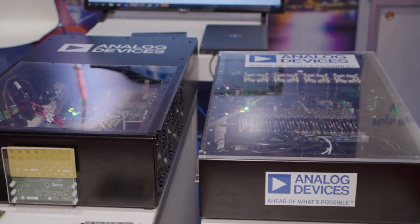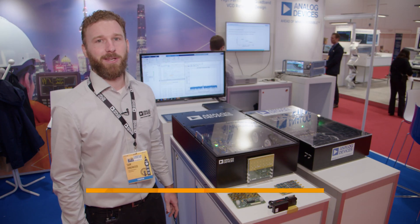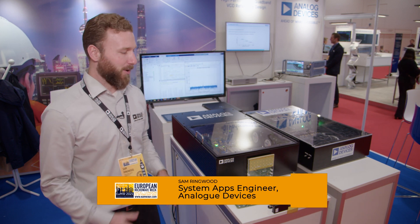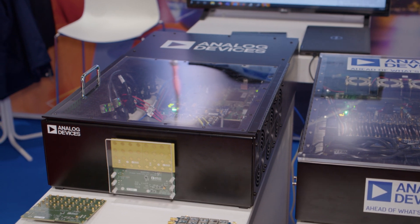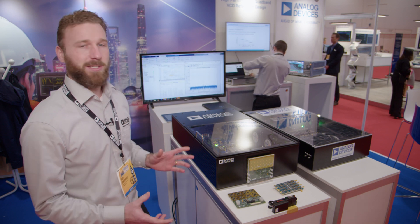Hello, I'm Sam Ringwood with Analog Devices. I'm a system applications engineer and today we're demonstrating our X-band hybrid beamforming system platform that we're offering as a developer kit for customers to use as a reference design to accelerate their product development cycle.